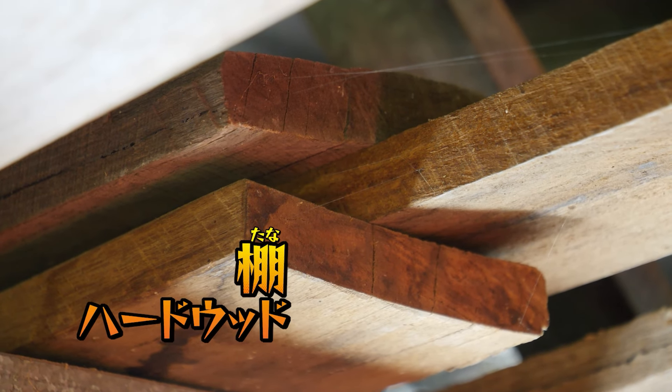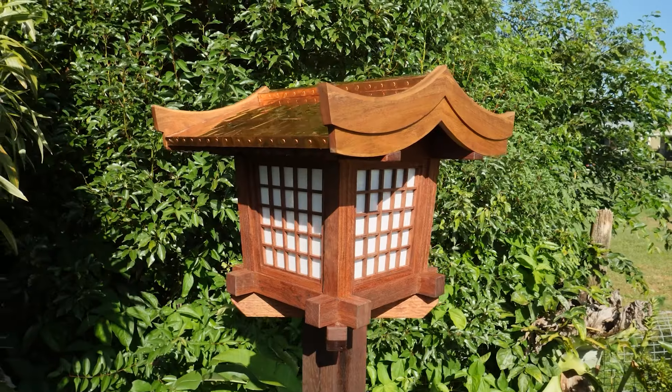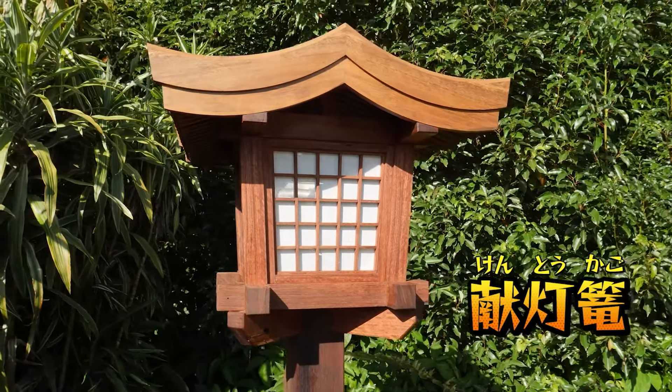Wouldn't it be grand if you could take old hardwood shelving like this, and turn it into this.